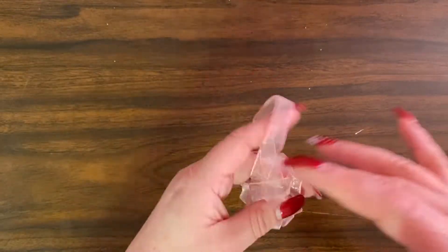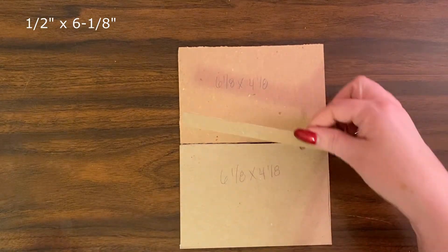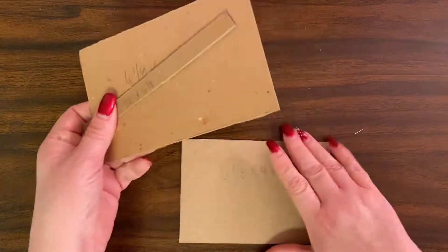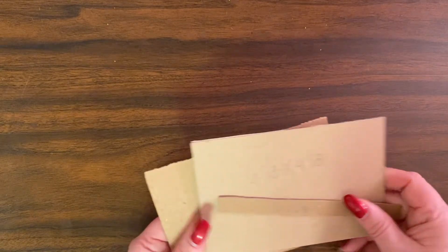Three feet is a little long for this, as you'll see when I go to tie it, but I just had this scrap piece so that's what I'm going to use. You're also going to need chipboard — two pieces cut to six and one-eighth by four and one-eighth, and one piece that is one-half by six and one-eighth. I cut these from a 12 by 12 sheet of chipboard, but you could probably use cereal boxes. They also sell it at scrapbook stores and it's not very expensive.